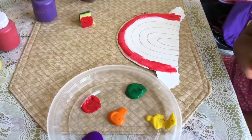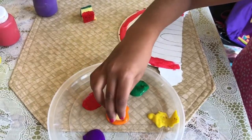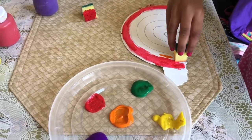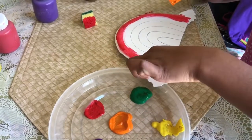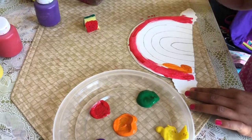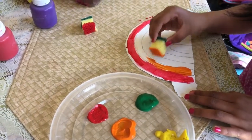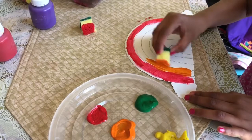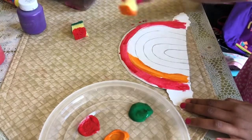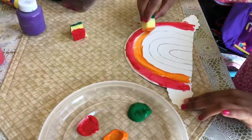We finished with red. We're gonna do the rainbow colors in orange. So now I'm gonna use orange. Just slide it up. I just took it on this one. I'm just drying it up the way to the end.